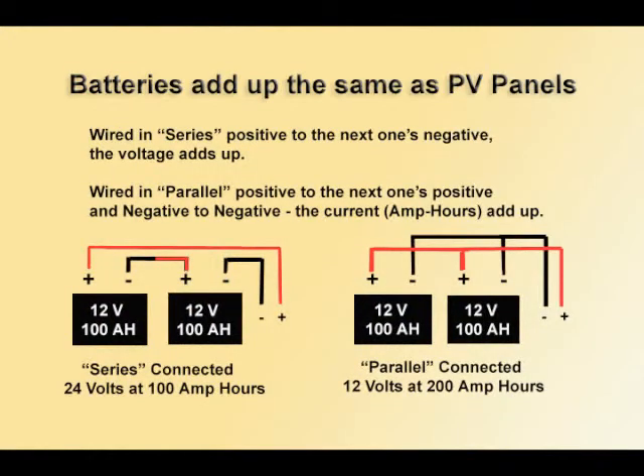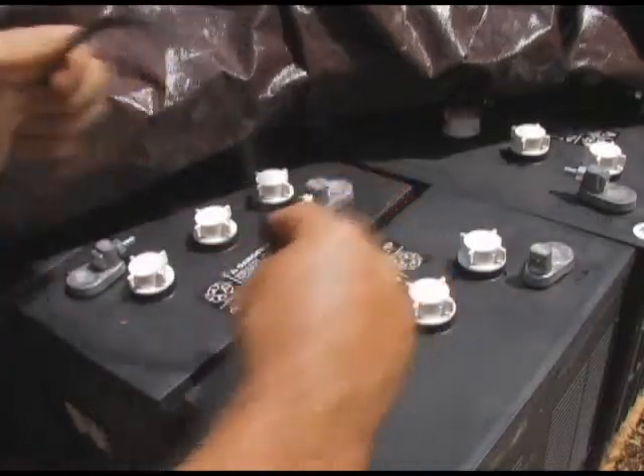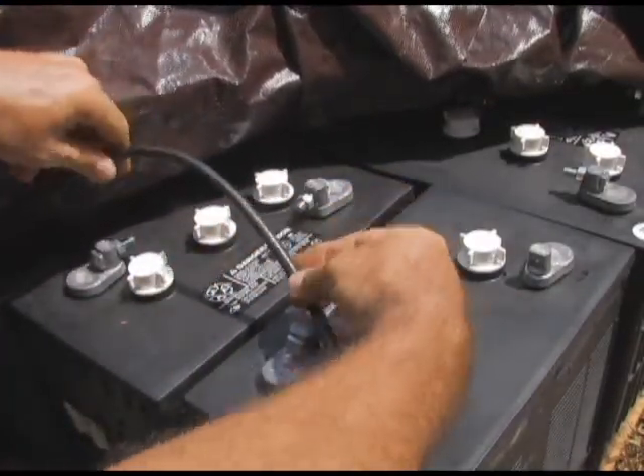Batteries add up the same as a photovoltaic panel — they used to call photovoltaic panels batteries when they first made them. Between these two posts, I'm going positive to negative because I'm putting these in series.